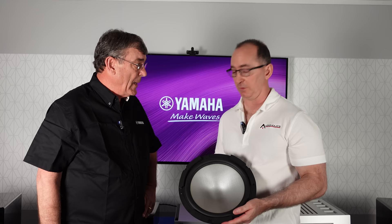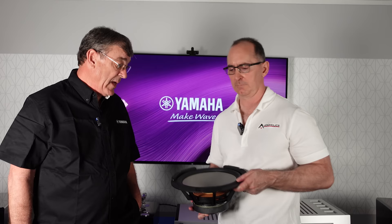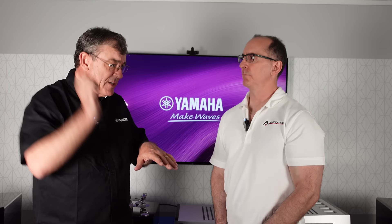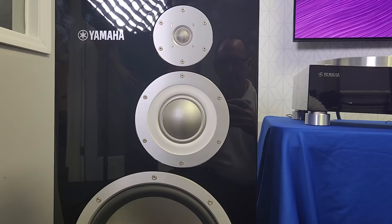The woofer cone is paper on one side with Zylon formed onto the other — and it's a 12-inch driver. We were listening to Tin Pan Alley by Stevie Ray Vaughan, which has great bass notes, and the bass was punchy with good depth even though we're not in an ideal acoustic environment. We use that track at shows a lot because it demonstrates dynamics and transient response — there are rim shots throughout where things go from quiet to full speed instantly, requiring all three drivers to react simultaneously.